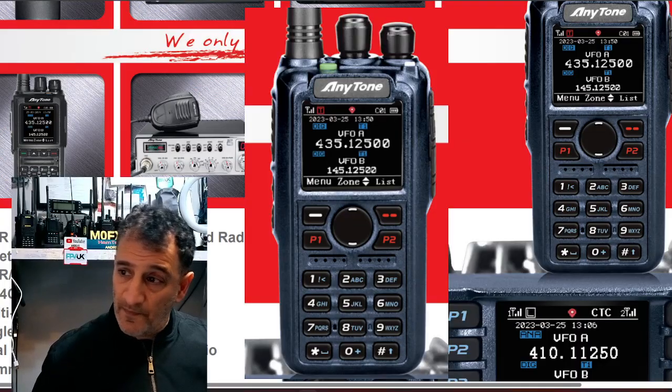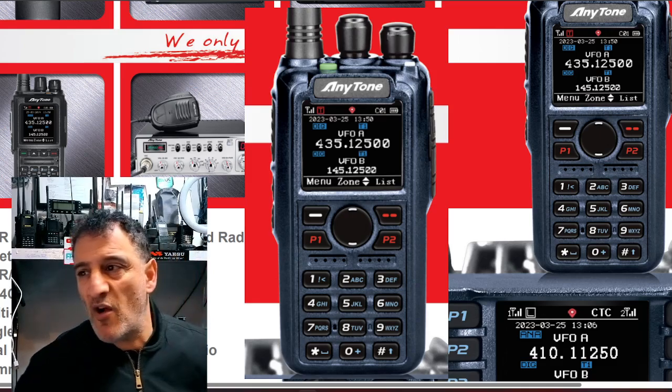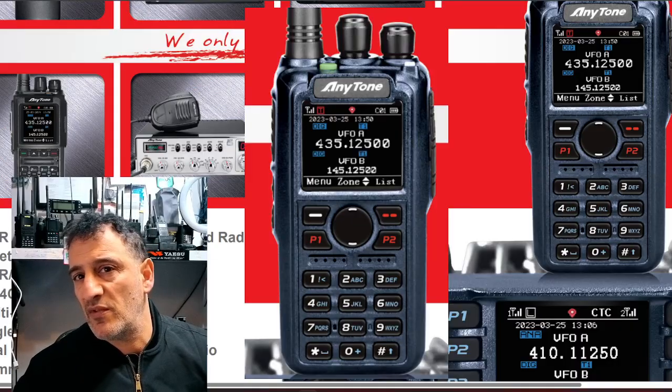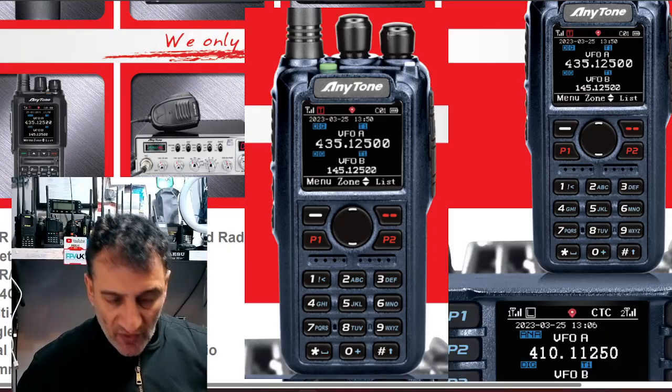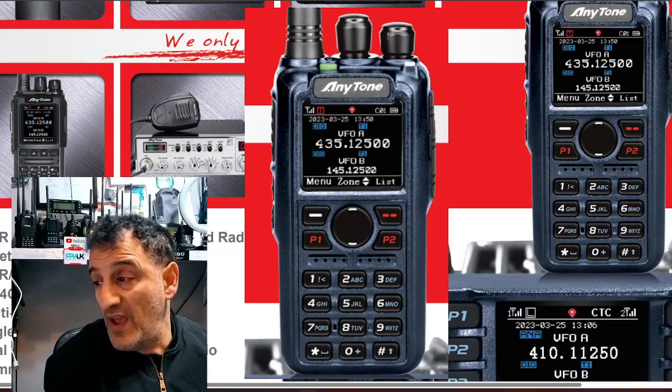Thanks for watching my channel. I'm really into DMR — I love it. The price is said to be about £299. Sorry about the audio going funny there. Can't wait to get this radio. Bye for now.